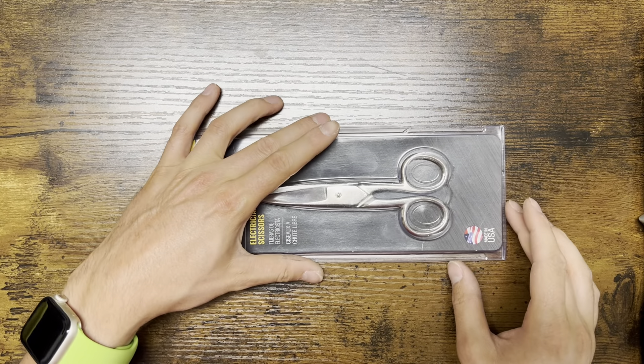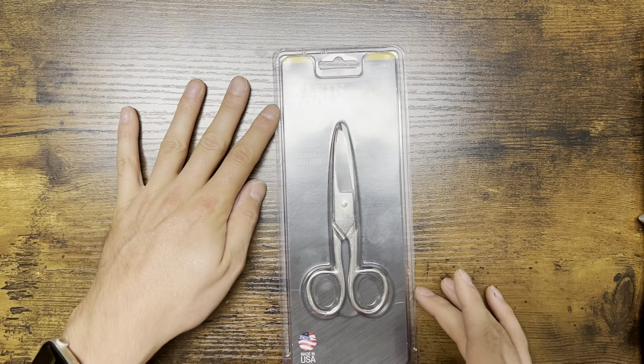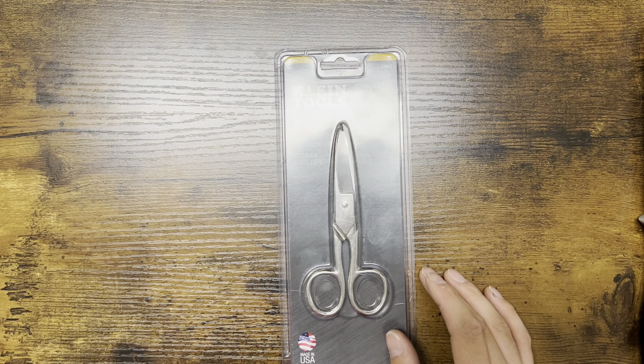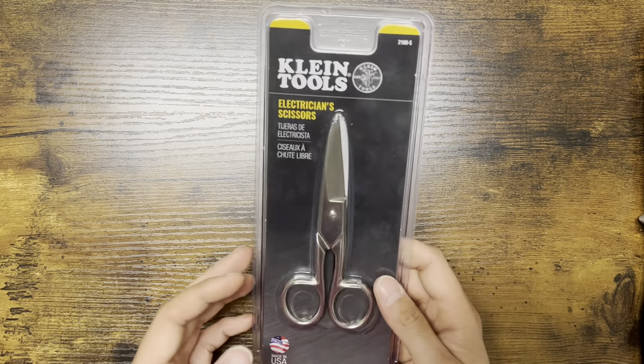Alright everybody, welcome back, thank you so much for stopping by. Today I'm going to be going over the Klein Tools electrician scissors. I believe this is more for low voltage stuff because most electricians don't really use scissors, but in some cases maybe. The model number on this one is 2100-5.